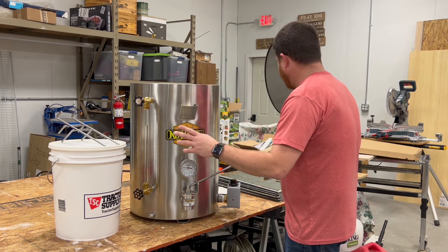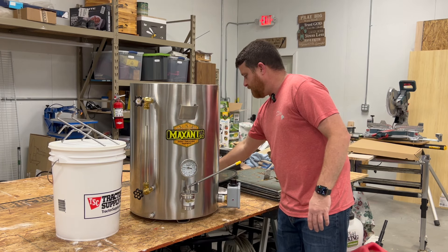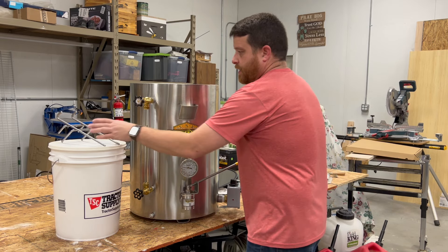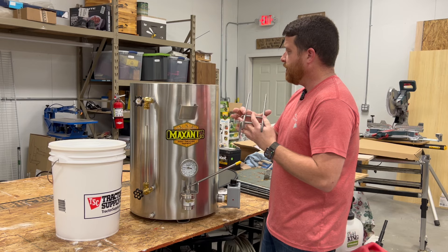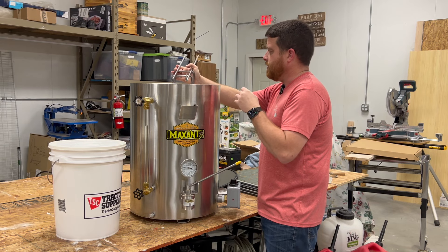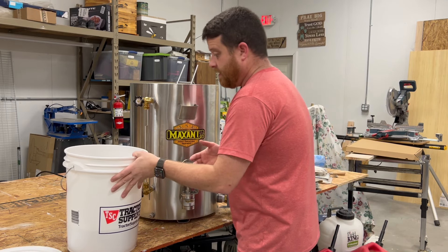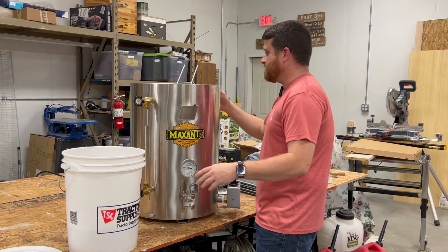I've got roughly a gallon to a gallon and a half of honey left. I just tested it and it was 16 and a half percent moisture content — so really good. We're going to go ahead and pour this into the Maxant bottling tank. This is a little bit darker honey from my fall harvest. I think it has quite a bit of tulip poplar in it, which personally is my favorite honey — dare I say it, the bee's knees.